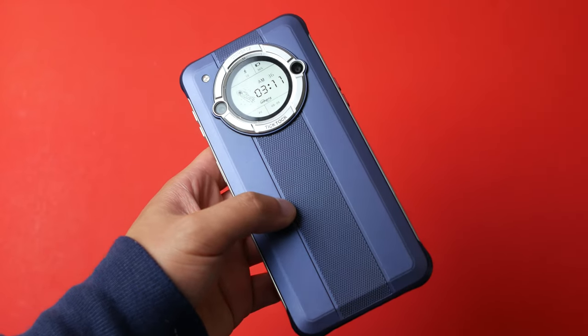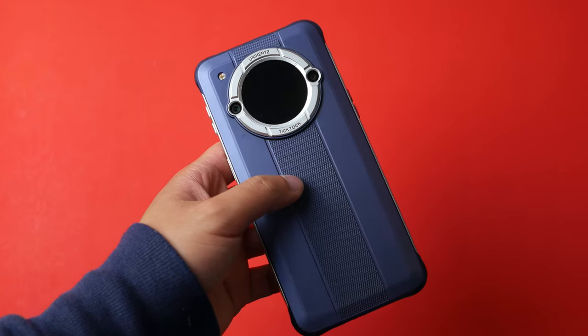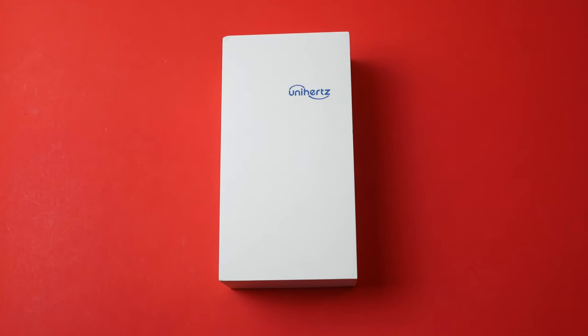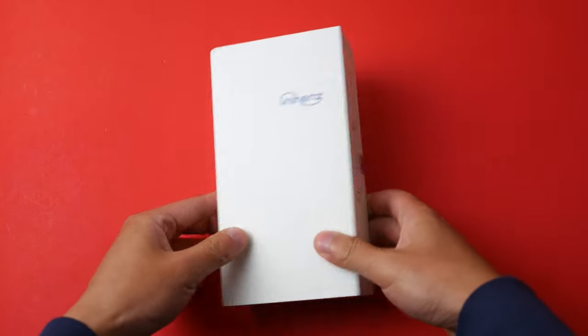This is the Unihertz Tik Tok E, which has a secondary screen on the back. Let's start with the unboxing.